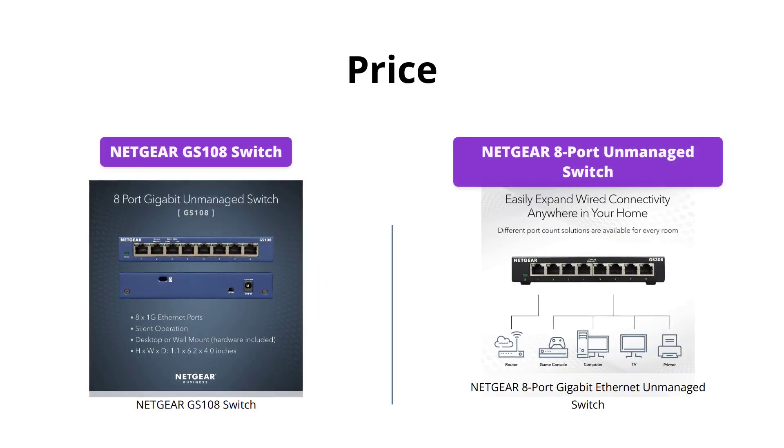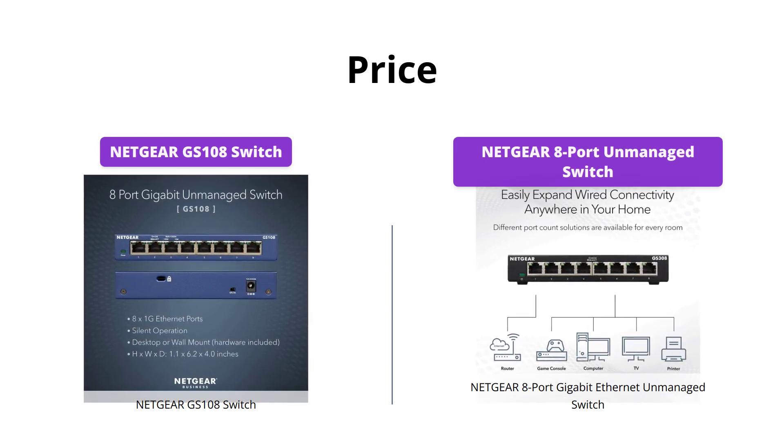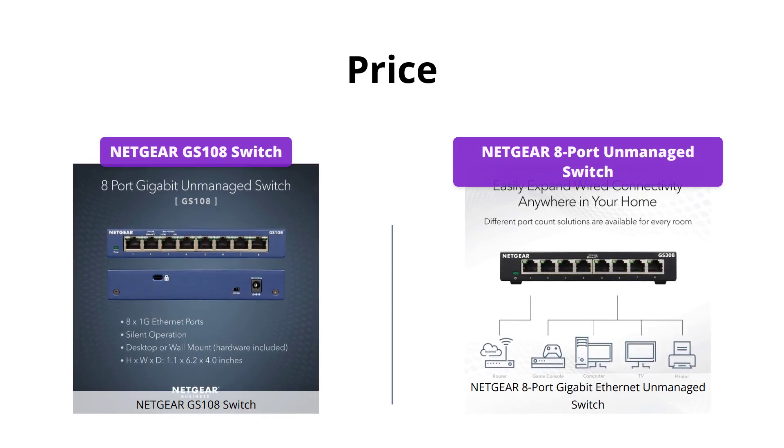If you're on a tight budget, the Netgear 8 Port Gigabit Ethernet Unmanaged Switch is the clear winner at only $18, compared to the Netgear GS108 Switch, which costs $44.